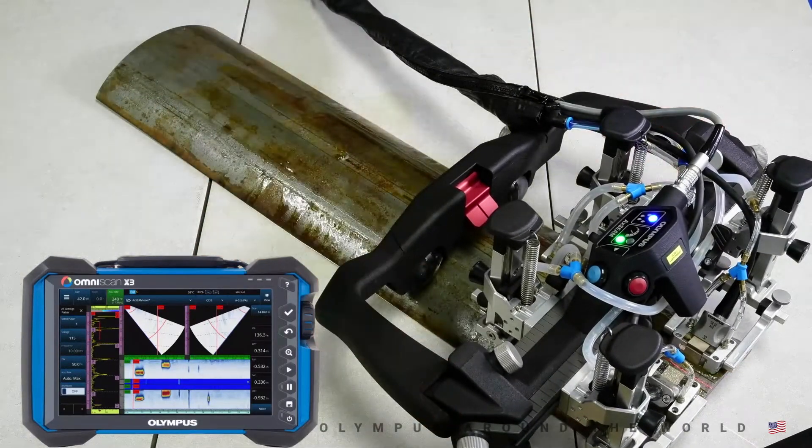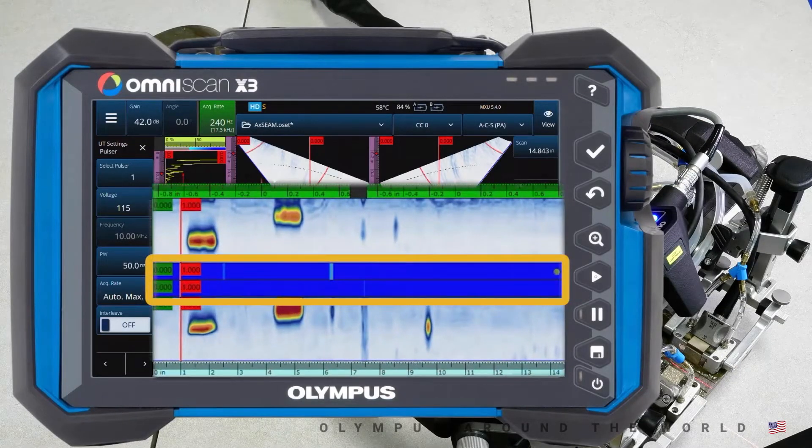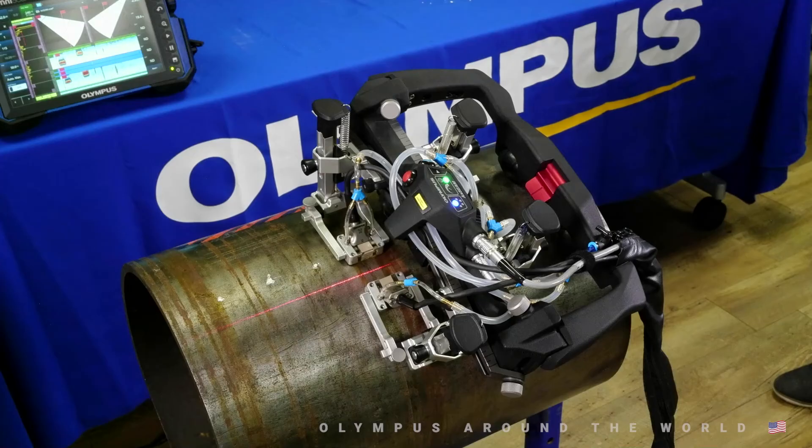Now that we've finished the scan, let's take a quick look at the data. You can see on the X3 that the coupling check channels are located in the middle of the two C-scan images. Blue across the entire scan length indicates no loss of coupling, while gray signifies bad coupling at that scan position. On circumferential welds, the Axiom is capable of inspecting diameters from 4.5-inch OD with two probes and 10-inch OD to flat with four probes.